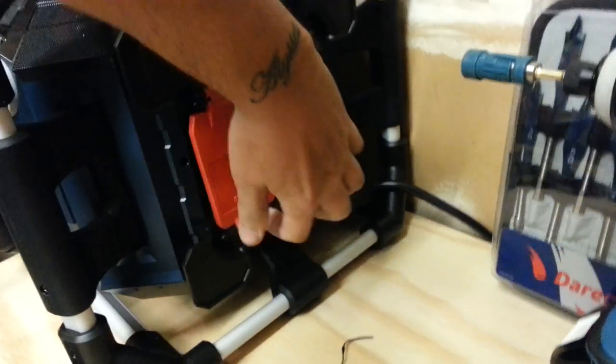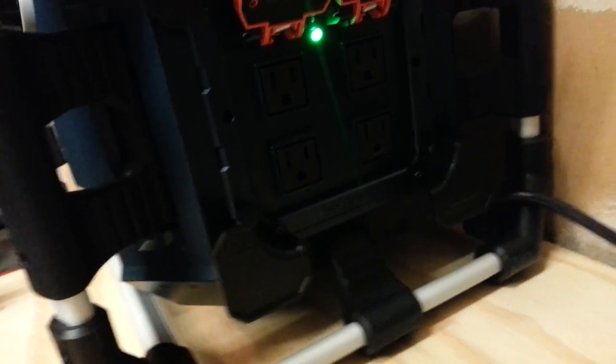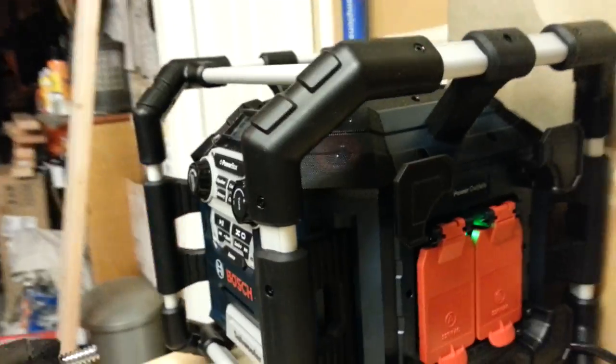This is what is awesome — it's got four outlets. It's a regular 120-volt setup. Son of a bitch, let me see if I can put a flashlight on this real quick for you.